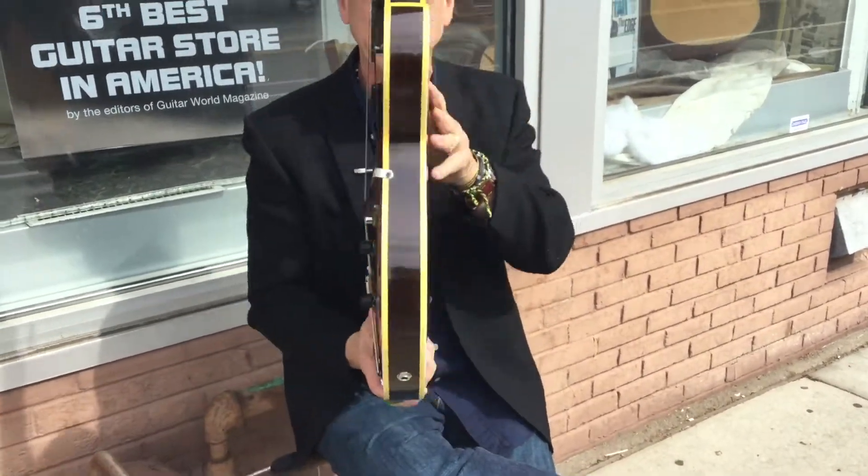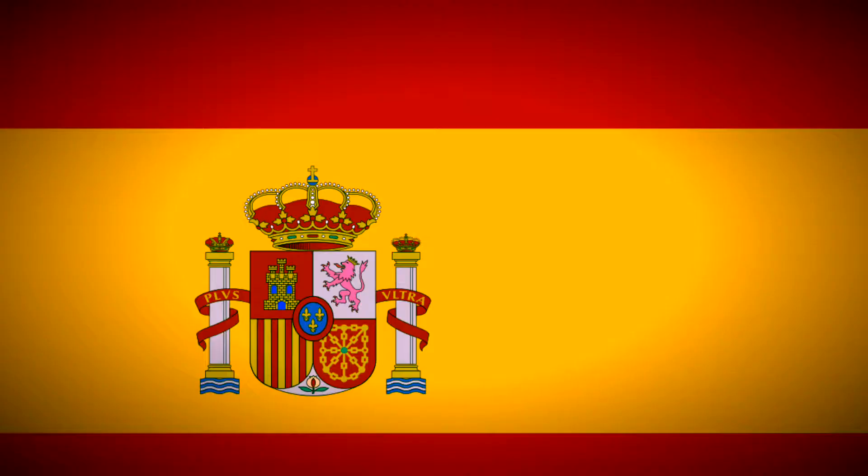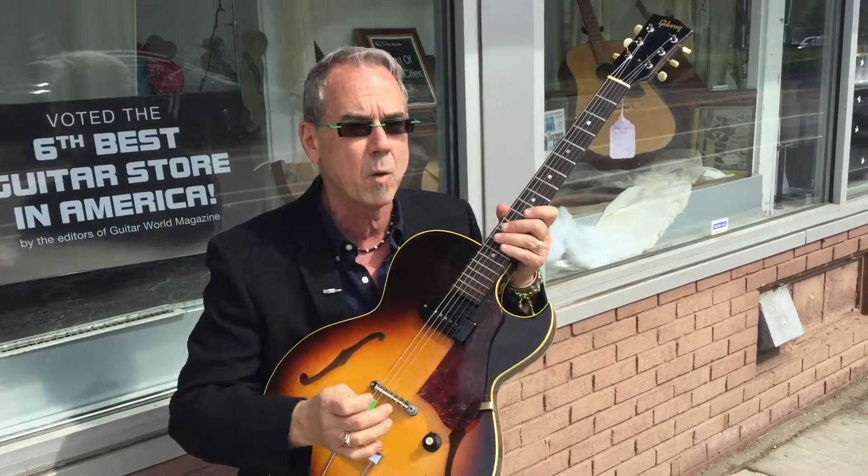The 125 was $125 when it came out. This is an ES125T, stands for thin-bodied, so it's electric Spanish guitar, thin-bodied, with a cutaway. The cutaway is obvious.